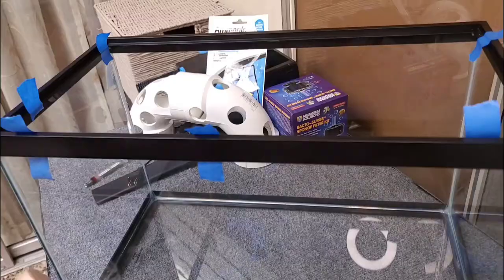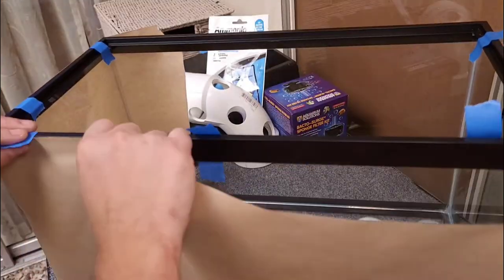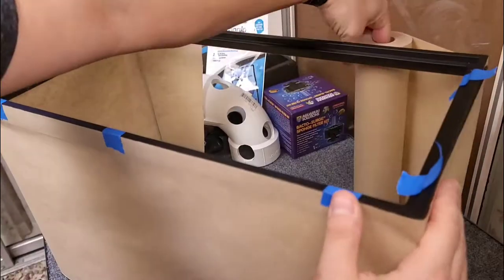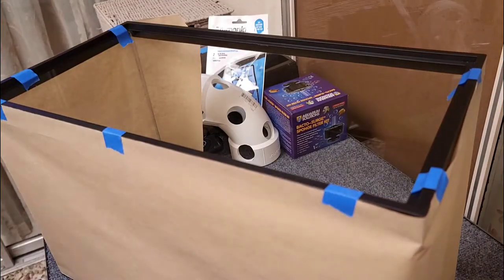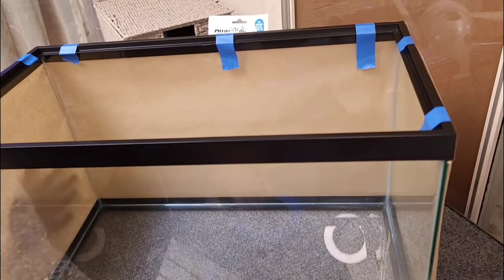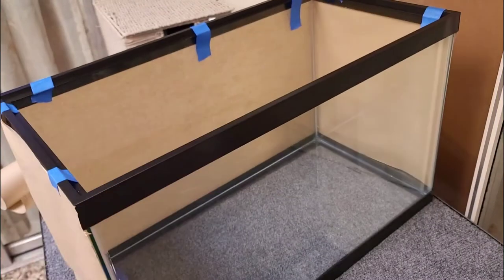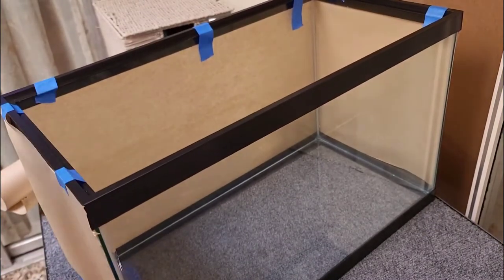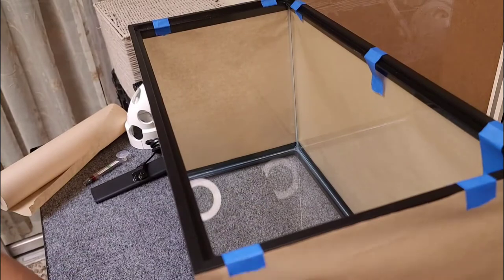I've painted a few tanks before and what I found is that if I'm using a spray paint, I get overspray in the tank and then it's another job trying to clean it off with a scraper or a blade. So what I like to do is go ahead and mask off all the sections of the tank that I do not want painted, especially the top of the tank, because I don't want to have to get in there with a blade to scrape off overspray.